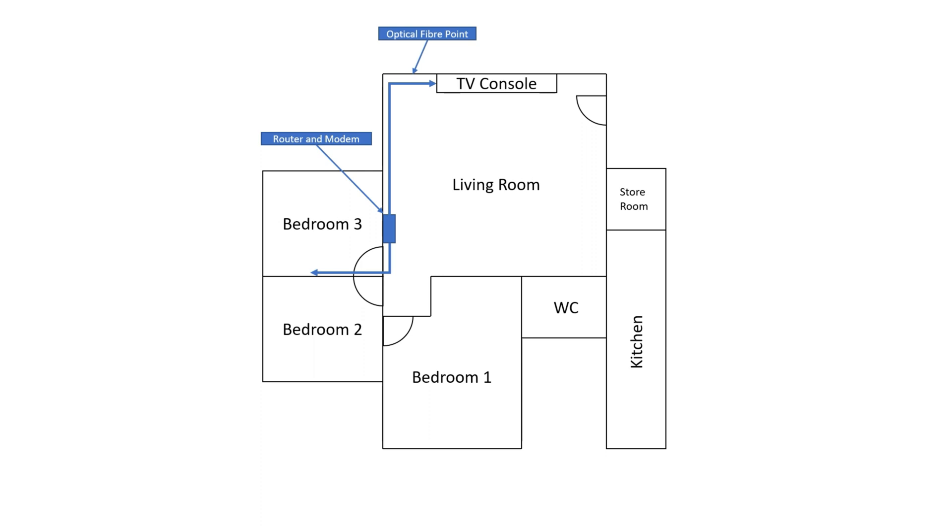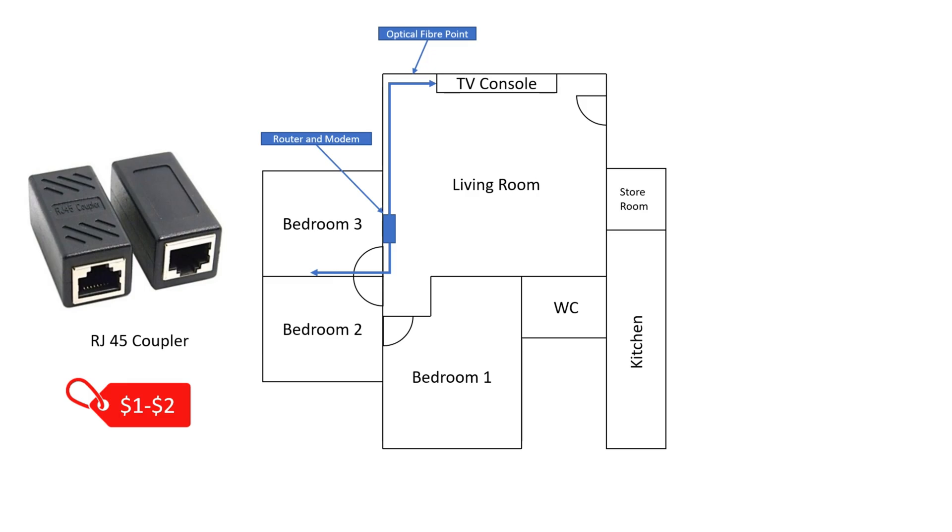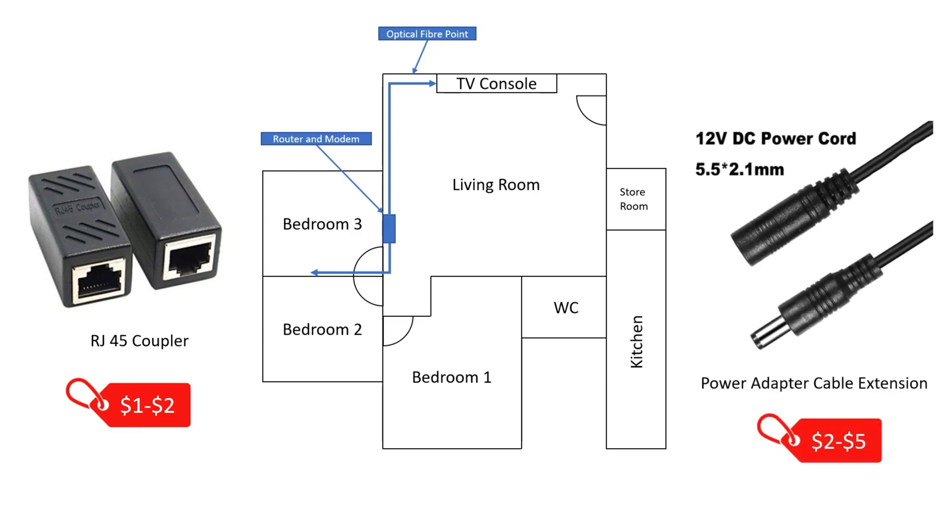A few additional tips. If your existing ethernet cable isn't long enough and you happen to have extra cables lying around at home, you can consider buying an RJ45 coupler to extend the ethernet cable length. That said, it is also not advisable to use multiple of these for a single connection, as it might degrade the data signal due to additional points of failure. The stock DC power cable that powers your router may also be too short if the distance between the available power point and your router is too far. To address this, you can either purchase the same rating power adapter with a longer cable, or rely on a power adapter extension cable. Both products are linked in the video description.